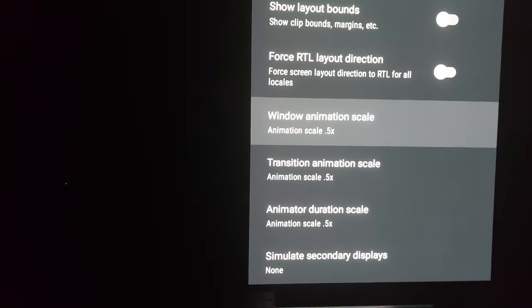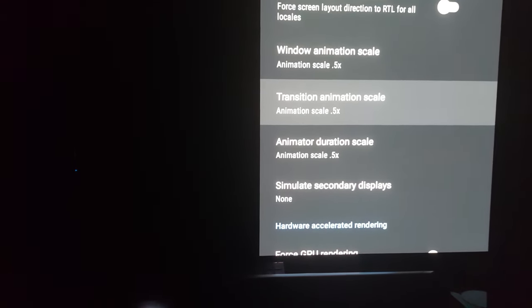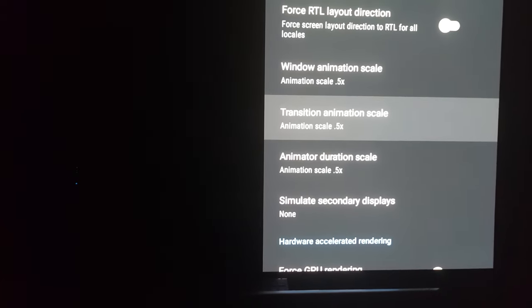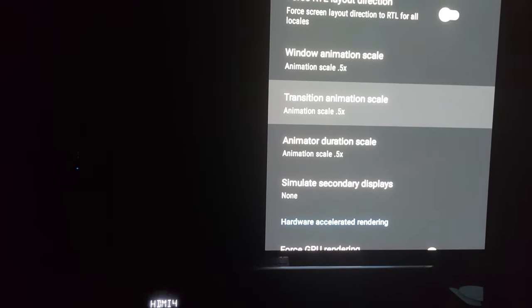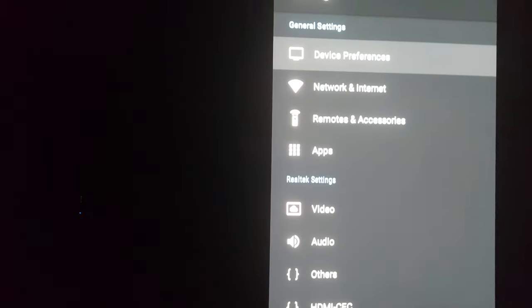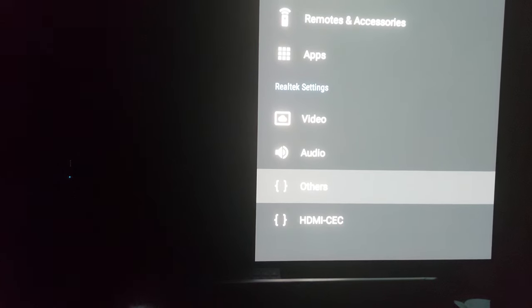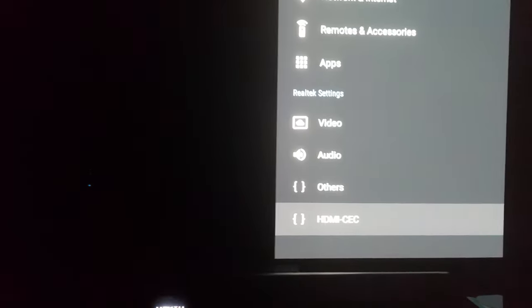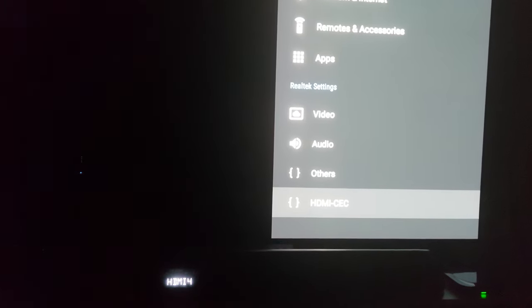You can pause this right here and copy those values down. What this does is it makes the device run with a smooth effect — that flow to it. It also gives you the ability to add Bluetooth to your apps, the Realtek settings, video, audio, HDMI, CEC. All that's going to be personal preference — for the most part, I left that at default.